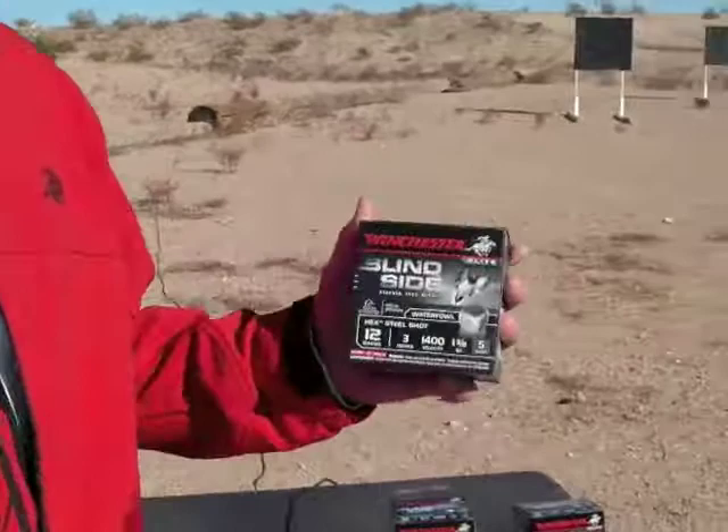Good morning. I'm Greg Kostic from Winchester Ammunition. We're here at Media Day at the 2012 SHOT Show. We've got a lot of great new products. What I want to talk about now is our Blindside waterfowl ammunition.